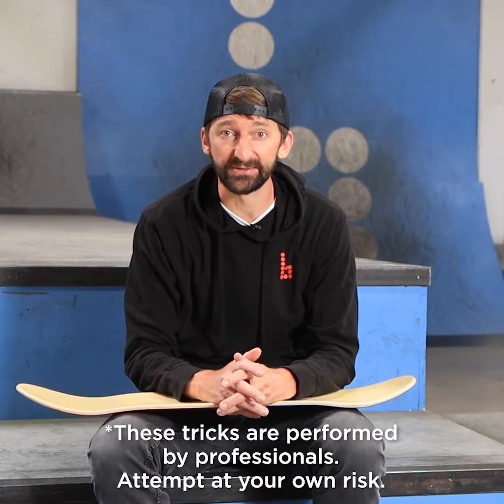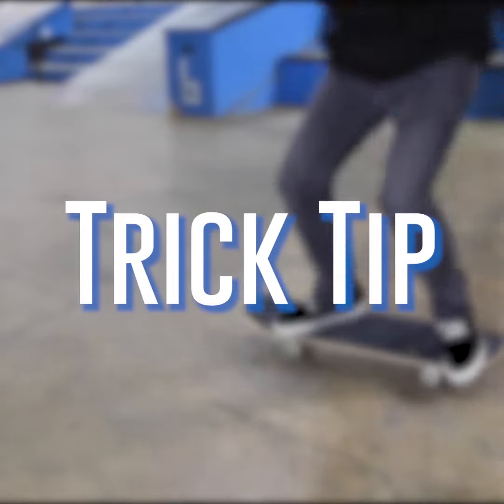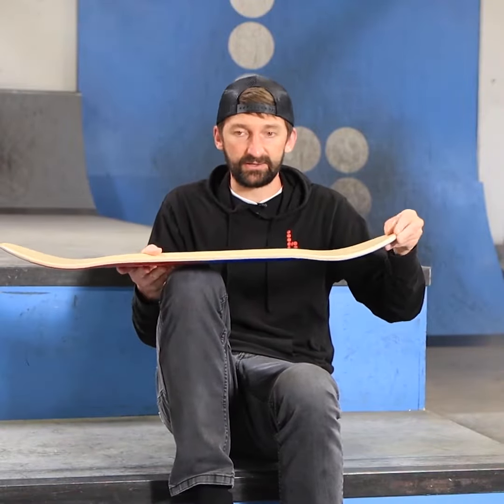My name is Aaron Caro, I'm a sponsored skateboarder from the San Francisco Bay Area, and today I'm going to teach you how to ollie higher. Your front foot is here, your back foot is there.